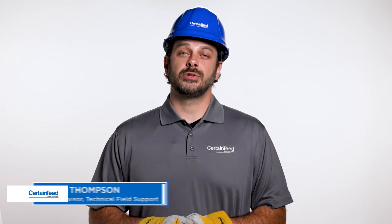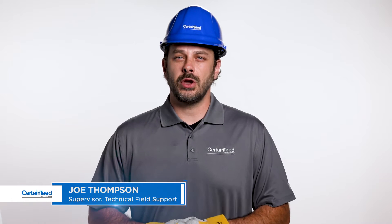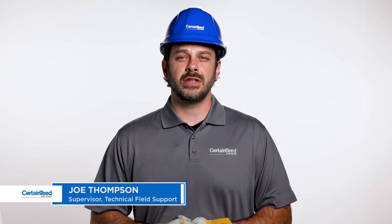Hi, I'm Joe Thompson with CertainTeed. In this video I'm going to show you how to prepare a granulated cap sheet surface for overlap in temperatures below 40 degrees Fahrenheit when using a hot air welder and Flintlastic SA self-adhered membranes.